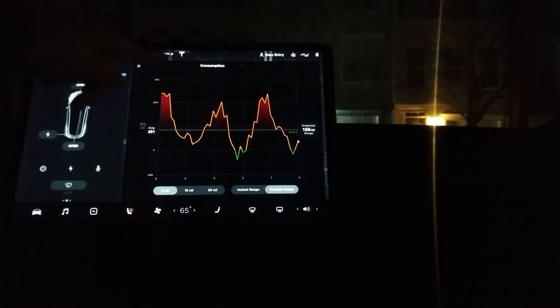As you can see right here, the temperature outside is 12 degrees Fahrenheit. That's about minus 11 degrees centigrade, so it's a pretty chilly day. We have the little blue icon here, which shows that we are currently driving in cold weather conditions, although I'm currently parked.